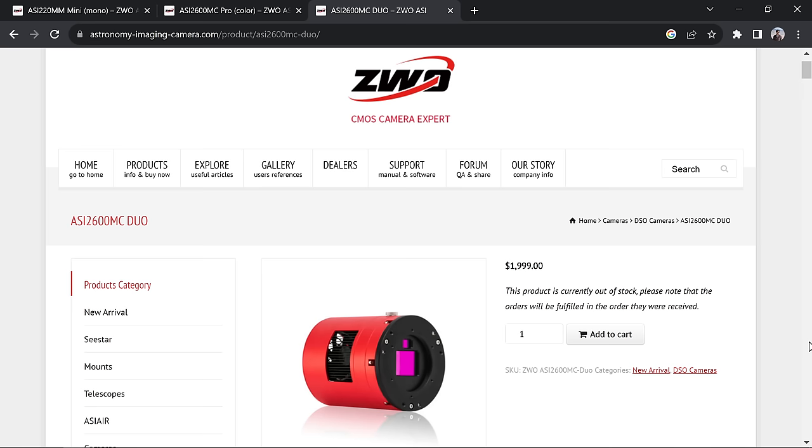If you already have an auto-guider and guide scope, then you're paying $200 to eliminate that extra gear so you don't have to take it to the field or attach it to your telescope. You'd have to decide if that's worth the investment — assuming the auto-guider actually works well, which we'll test today.